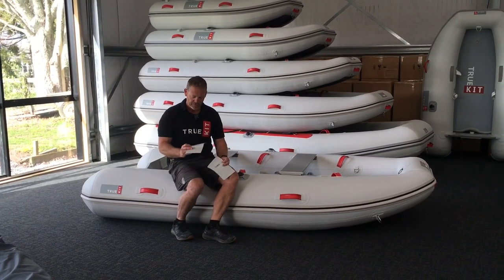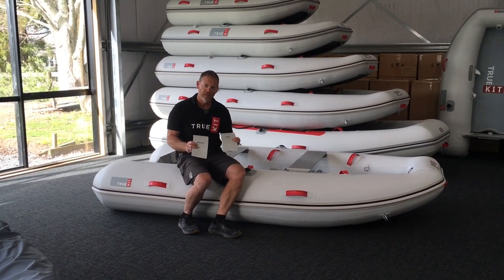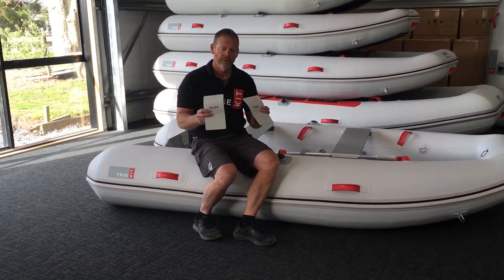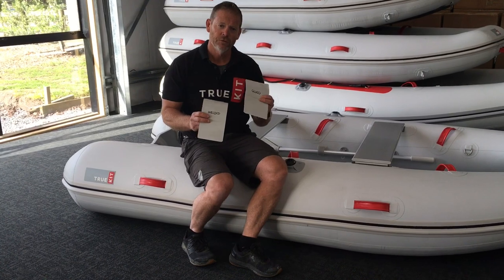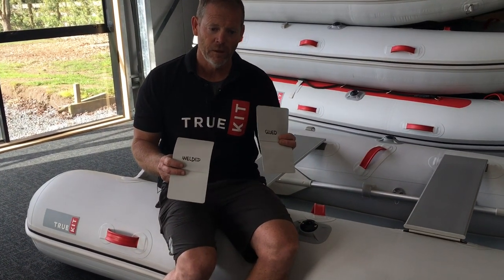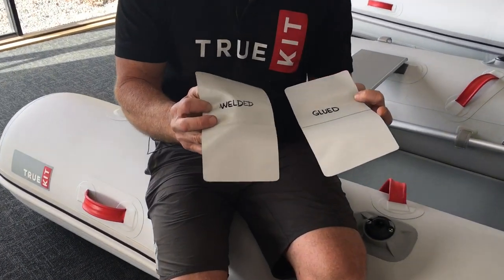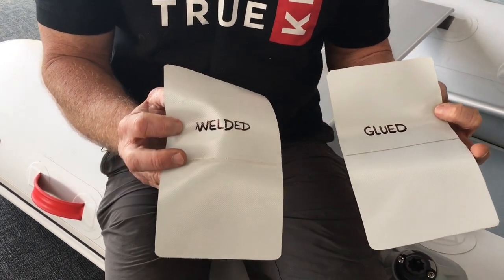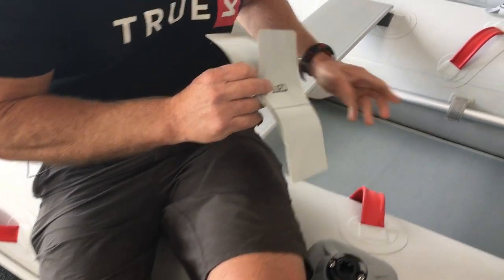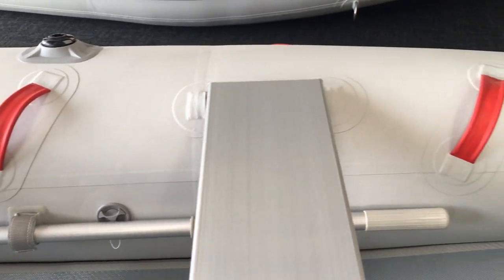So we've made up two samples here. This one's a welded seam sample, this one's a glued seam sample. They're both made with a high quality Valmex fabric, and for the glued seam we've used a high quality Bostick 999 glue with a cross polymer. If you zoom in here you'll be able to see the slight difference between the welded and the glued seam — there's the back of it, there's the front of it — and on this boat I'm sitting on we can see this welded seam on a TruKit Navigator here.